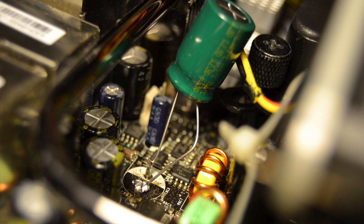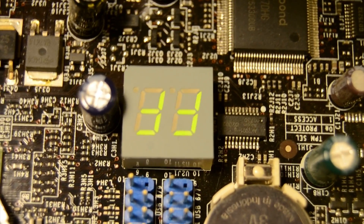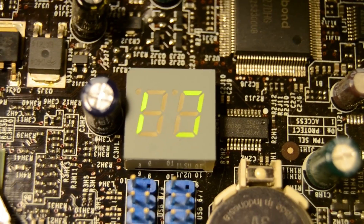It still works to this day. As you can see, it now posts — that's just some kind of memory post because I took out everything. But it's all good now.